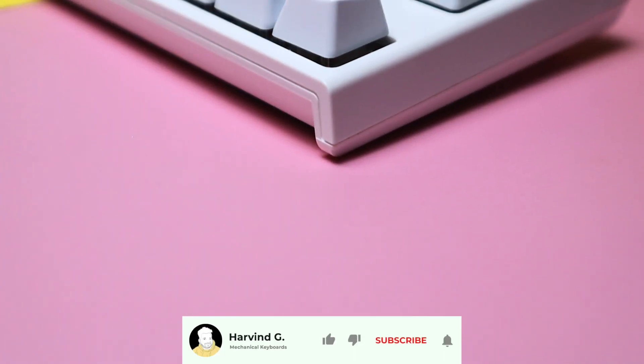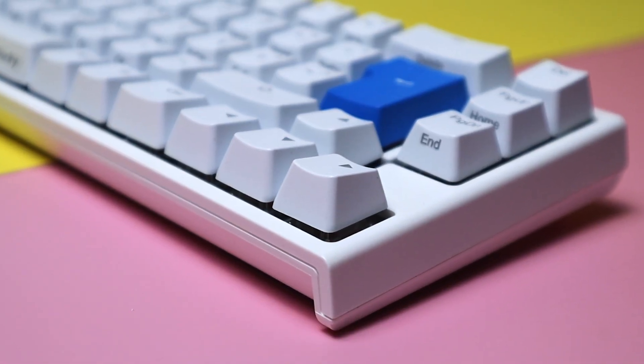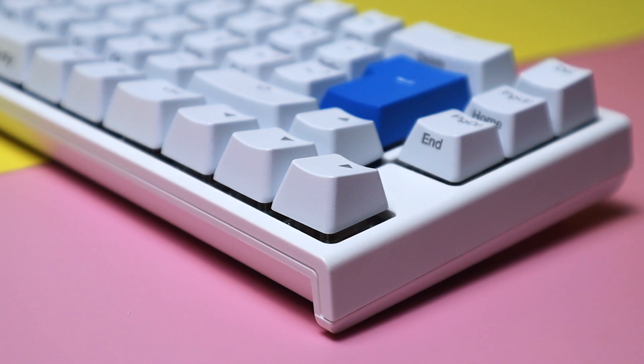If you found this video helpful, please give it a thumbs up and subscribe for more keyboard content. Thanks for watching — I'll see you next time.